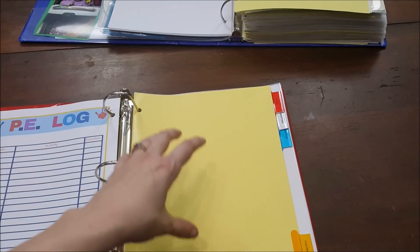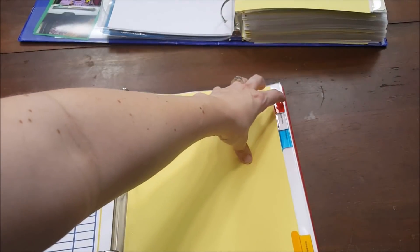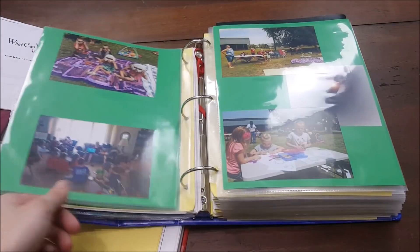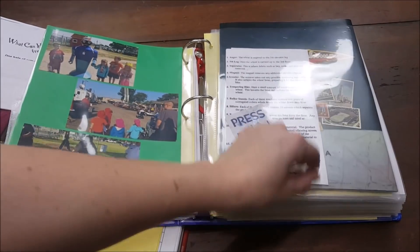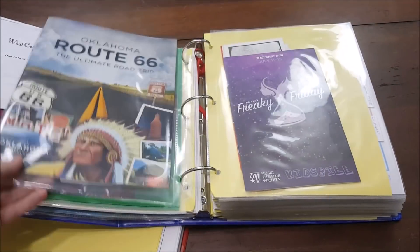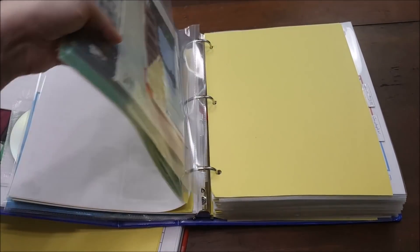I also have a tab for field trips — a list of field trips we've gone on through the year. The kids fill out little summary pages; we take a field trip at least once a month and they fill out a little form about it, which I put in the binder along with any photos. From last year, here are pictures of our field trips: going to Krispy Kreme, doing the solar eclipse as a field trip. I also have a sleeve protector of miscellaneous papers from field trips.